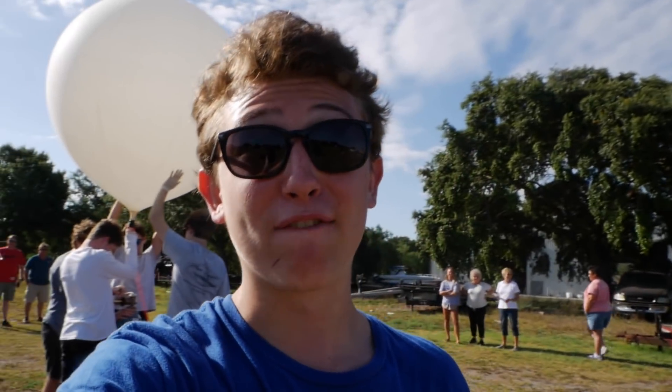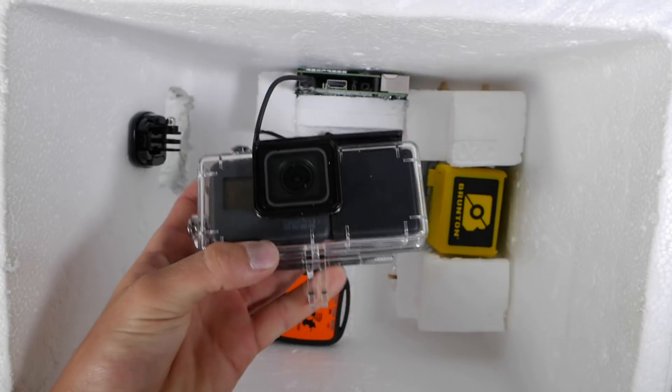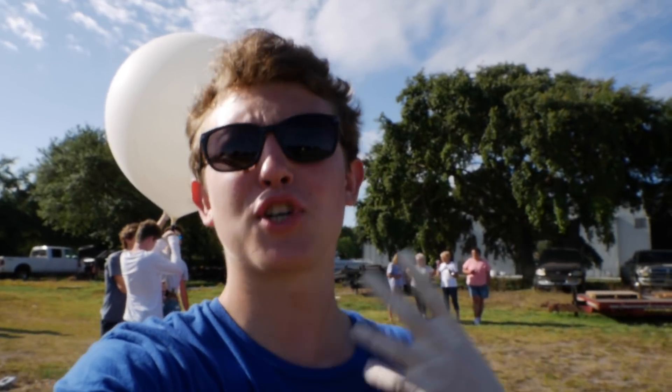In our case, our payload is made from a styrofoam cooler that contains three GoPros — one facing down, one facing out, and one looking at our Tesla. It also has a Raspberry Pi which is taking measurements for all sorts of stuff like temperature, humidity, pressure, all that fun stuff.